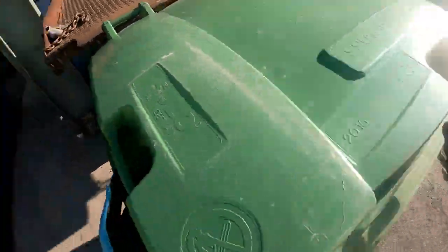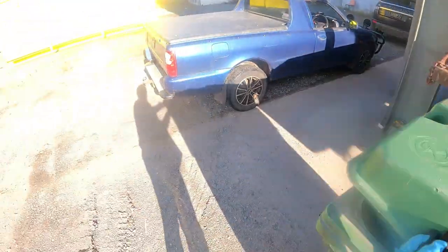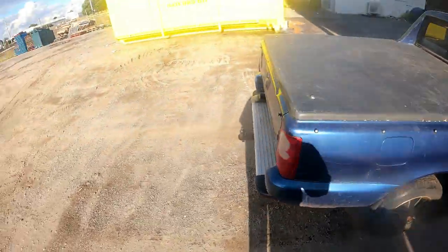G'day everyone, how are we going? I've got a big cheesy grin on my face. I see a big yellow bin, thinking, ooh, we'll get them too. We're going to have a look at what's in this big yellow bin.